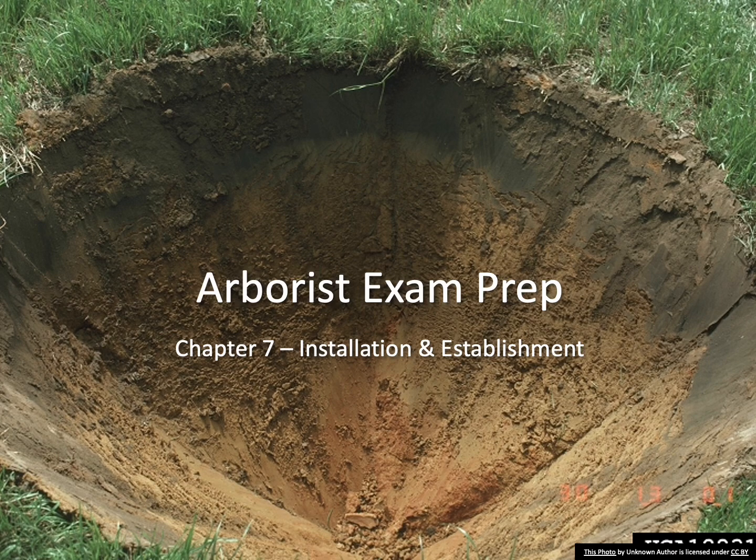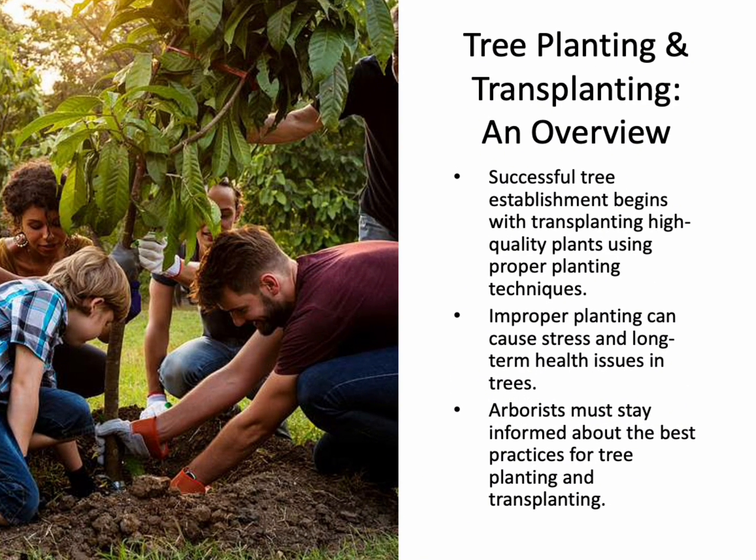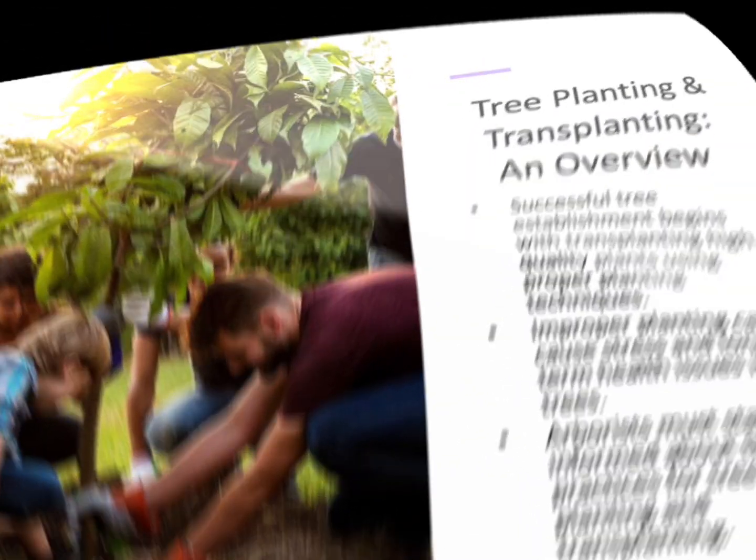Chapter 7: Installation and Establishment. Establishing trees successfully begins with high-quality nursery stock and using proper planting techniques. The transplanting process can be disruptive, and improper methods can cause stress and long-term health issues. It's crucial for arborists to stay updated on the best management practices to ensure the health and stability of newly planted trees.